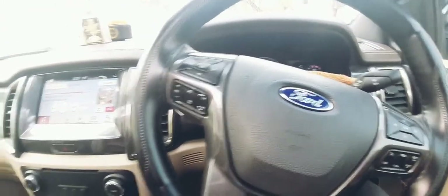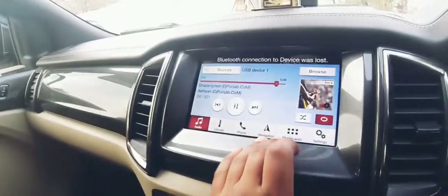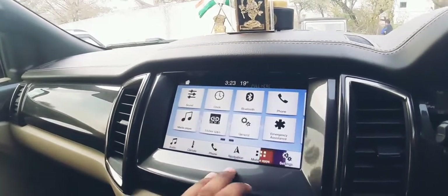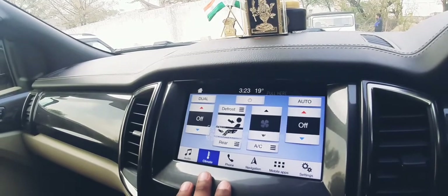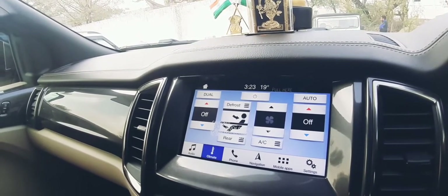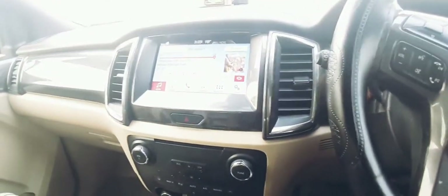Let's get the sunroof closed — there it goes. We are done with the sunroof demo. The infotainment system settings include sound, music player, clock, Bluetooth, and mobile apps — you can connect your mobile phone via Bluetooth. You also get navigation, and the operating of this infotainment system is just outstanding and very smooth. The car in terms of overall feel is just great.